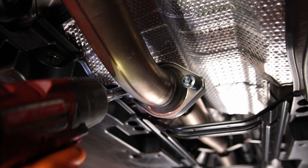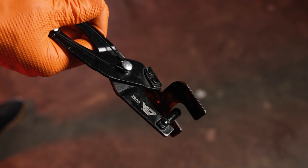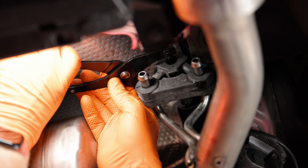Using an impact driver and a 14 millimeter socket, disconnect the factory mid pipe and save the spring bolts for later. Then using an exhaust hanger removal tool or a flathead screwdriver, and the help of a friend or a jack stand, disconnect the exhaust hangers and remove the factory exhaust.